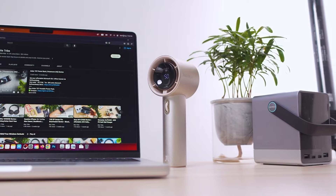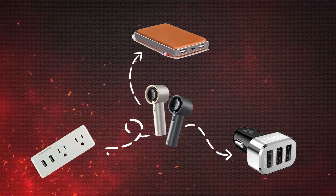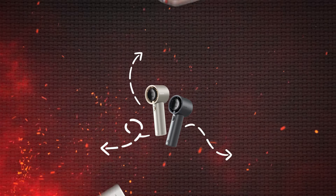You can charge it through any USB device like your wall outlet, power bank, or even a car charger.